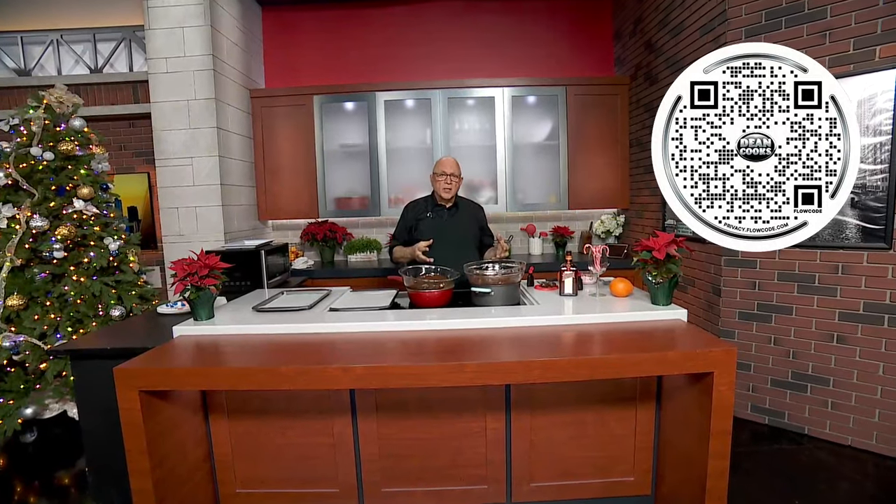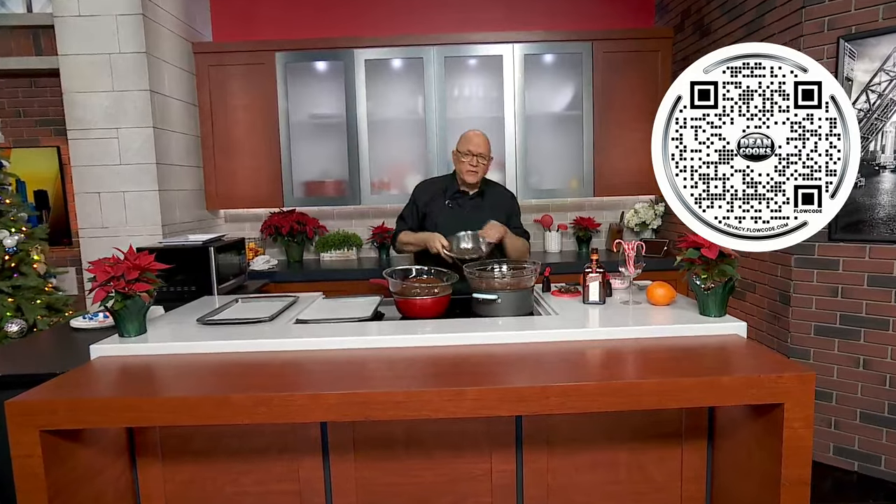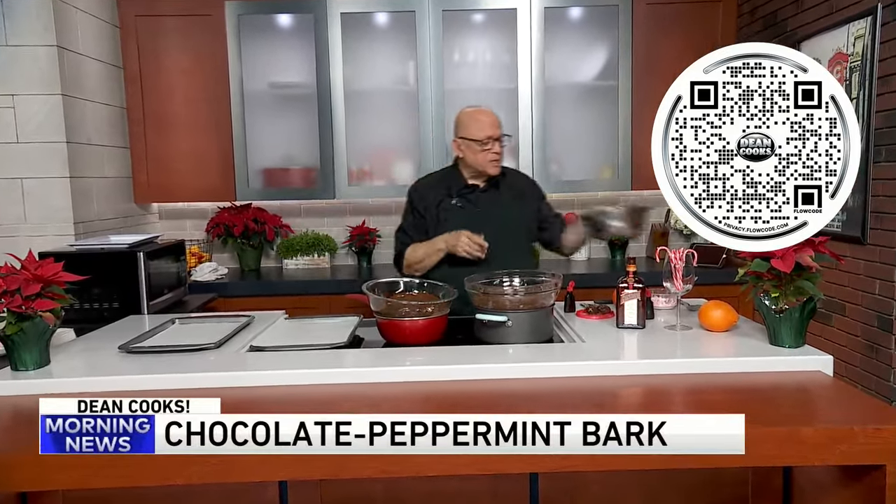So today I'm making some chocolate peppermint bark and a chocolate orange bark, all inspired by the movie. We start off with these good old Nestlé chocolate chips.